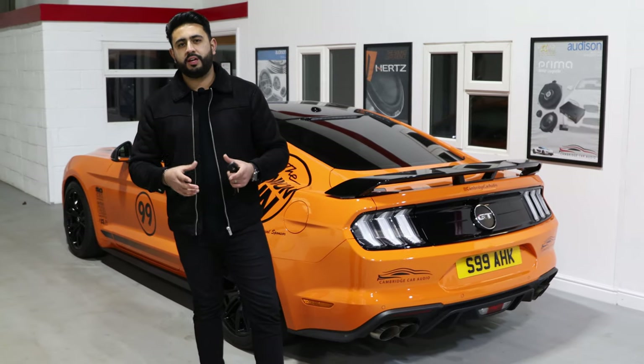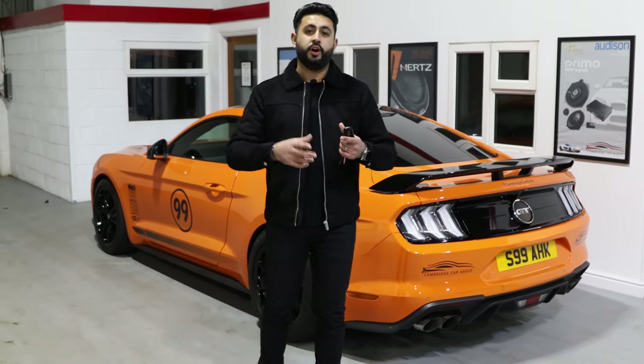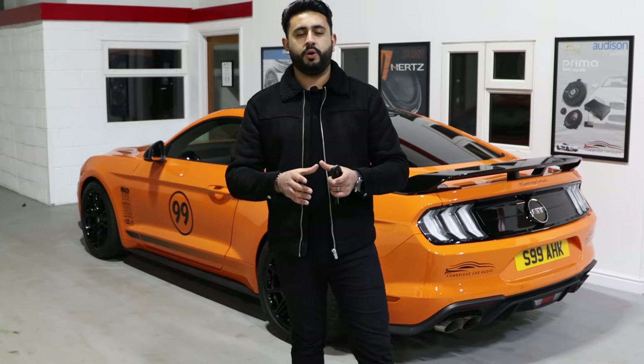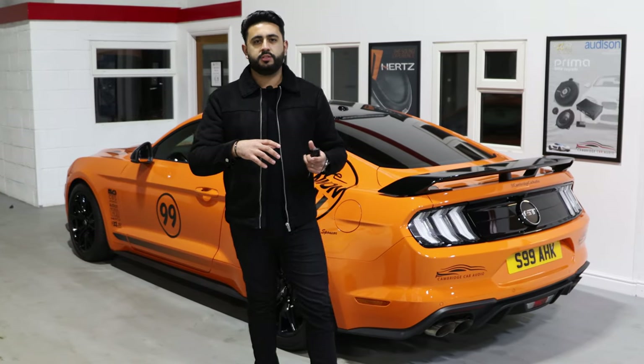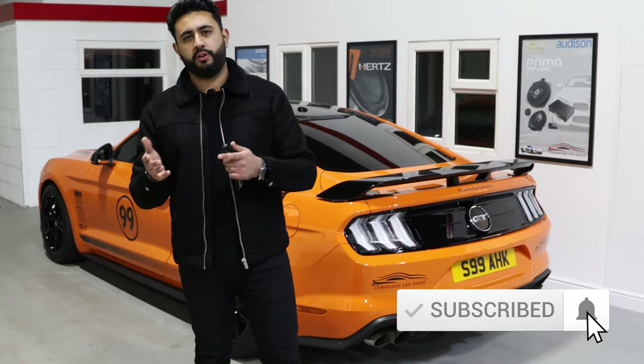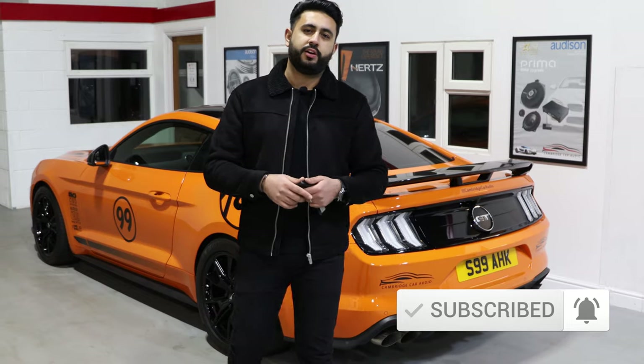I'm actually showcasing exactly how an application works for the dash cam that's in our Ford Mustang demo car. It's a Thinkware U1000 front and rear solution with an iVolt battery, but I'm actually focusing solely on how the app works and how you guys can interact and get footage from that, plus change all your settings. If you've had the install done by ourselves here in Cambridge, you'll be finding this video useful because we can't do our normal handover procedure due to current COVID restrictions in the UK.